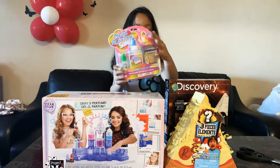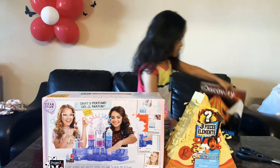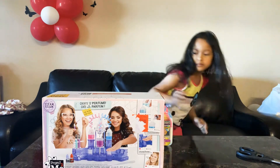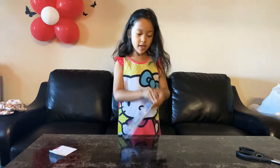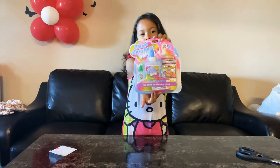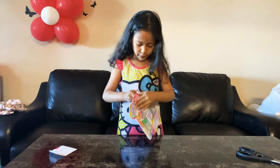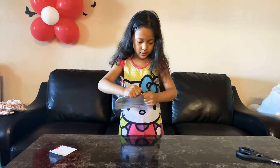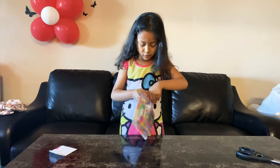So the first one I'm going to open is the DIY Rainbow Slime. Now let's start opening the DIY Cloud Rainbow Slime set. This is only for age eight and above, so you can make this as long as you be careful because you don't want to make your table messy.